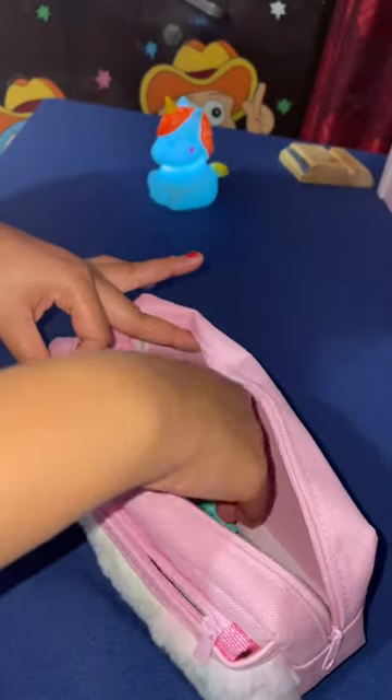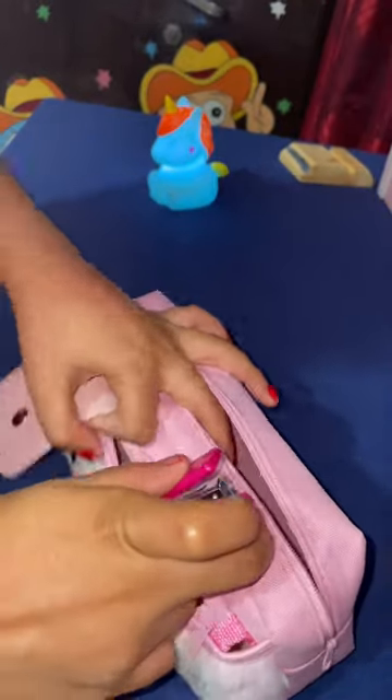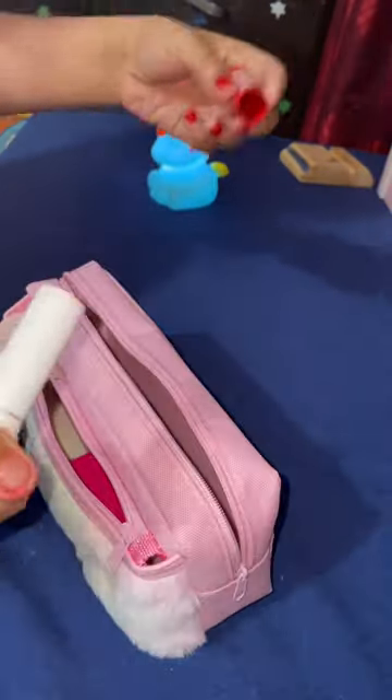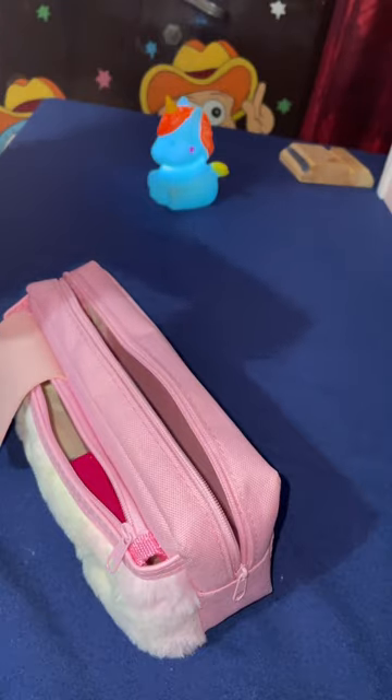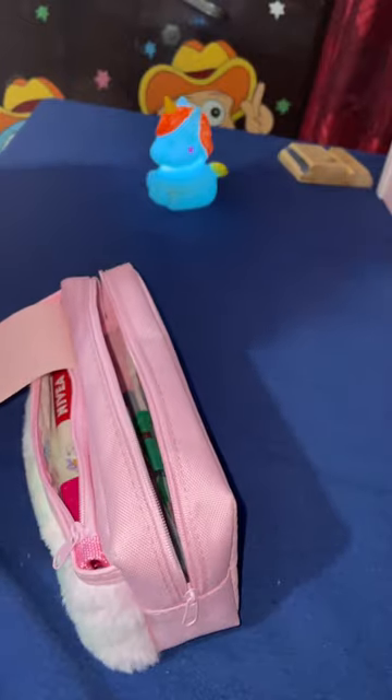We will also keep one whitener — we don't use it but I'll keep it, I don't know why. We'll keep it in the front pocket. And we will keep one lip balm because it is winter and we need a lip balm, so we'll keep it in the front pocket too.